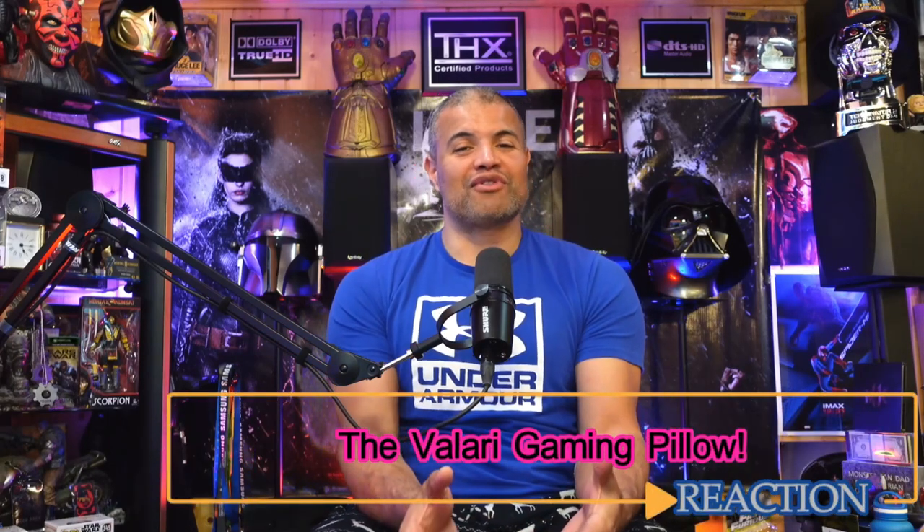What's up Raf gang, welcome back to another video. This video is going to be an incredible addition — an accessory for all my gaming fans out there, or just someone that wants to be on their phone gaming, texting, using their phone, controller gaming. It's called a Velari pillow and it's absolutely amazing. It's the only gaming pillow I've seen on the internet that's worth looking at.